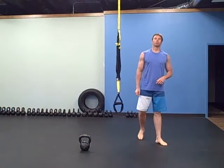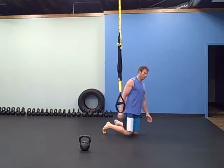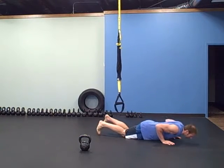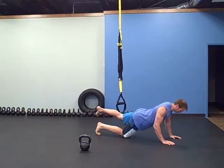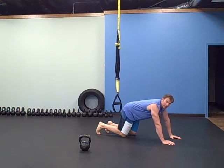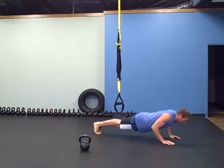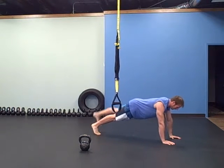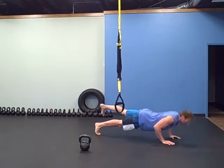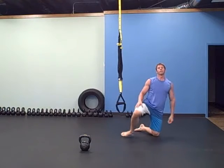The next exercise is a push-up. The scaled version is on your knees, or you can make it a little harder — just go on one knee with one leg out behind you. The next step up is feet and knees off the ground. To make it a little harder, you can lift one leg. Or make it harder still with clapping push-ups or one-arm push-ups.